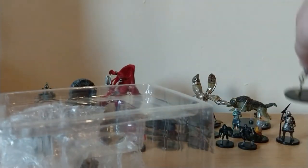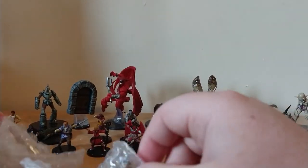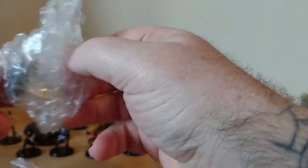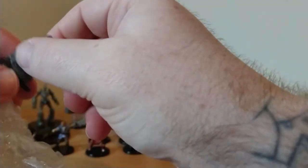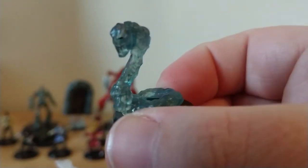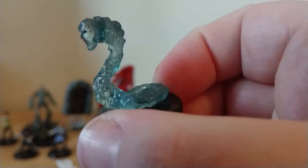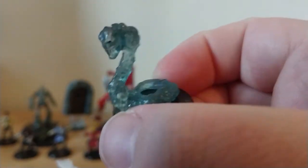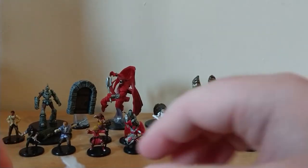We have a Devourer. Let's see what else we've got. This is a Slithering Tracker — he's pretty cool. I love the kind of see-through plastic, it's really nice.